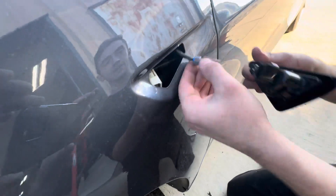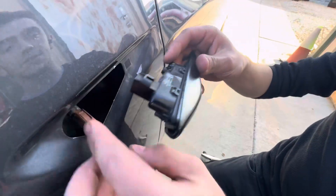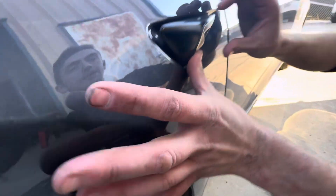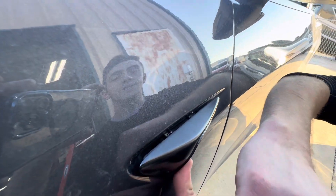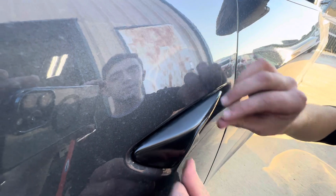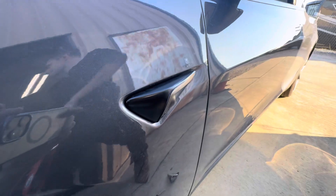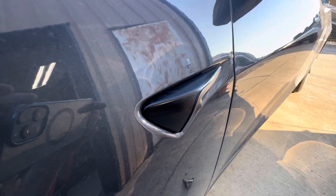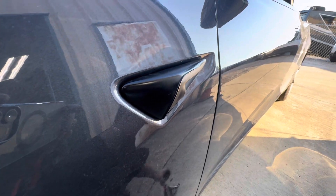When putting it back in, start with the bottom tabs first — the two that move — and then it just needs a swift snap to get it in there. I hope that helps, folks. If there's a better way of doing it, we haven't found it. Have a good day.